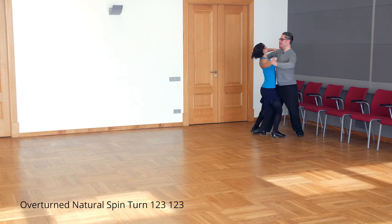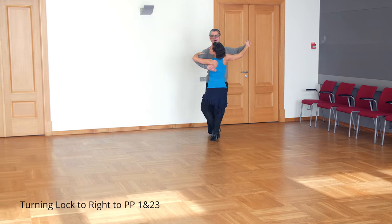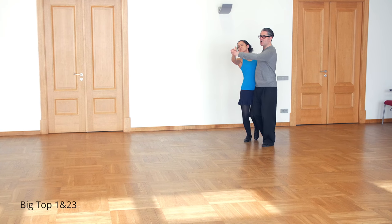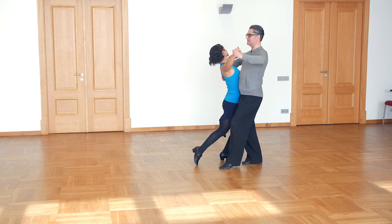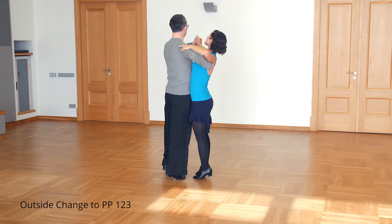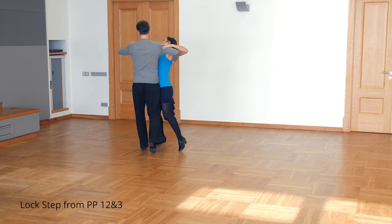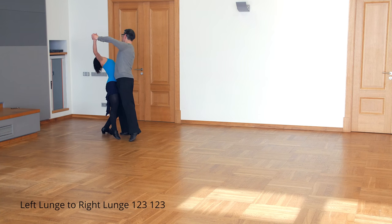One and two, three — we finish backing line of dance. Now we do turning lock to the right to promenade: one and around, and promenade. Now Big Top: one and two, three. Progressive chassé to the right: one, two and three. Outside change: one, two, three. And now we do lock step from promenade: one, two and three, through left lunge to the right lunge.